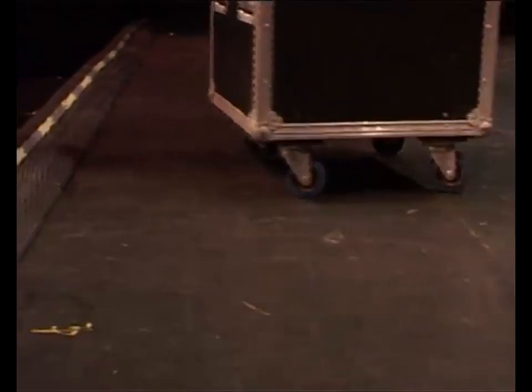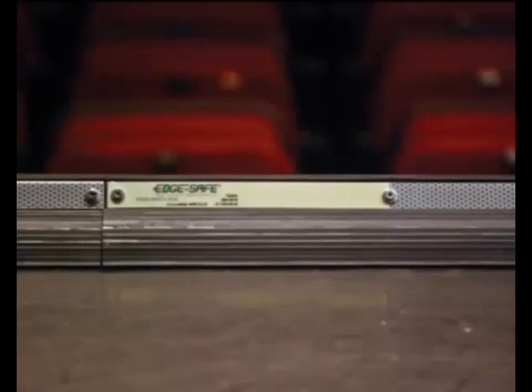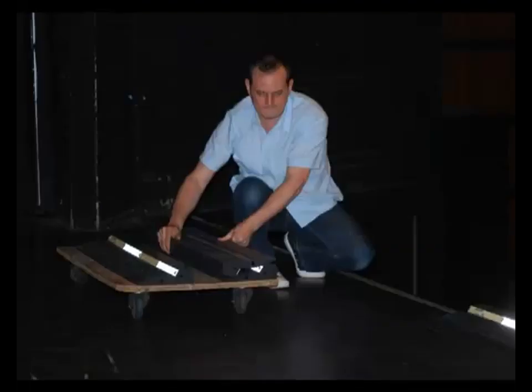We recommend attaching it to the stage edge, but each unit is heavy enough to offer protection even if not fixed down, while being light enough to be repositioned or stored easily. It's robust, so once you've invested in EdgeSafe, you won't have to replace it for years.